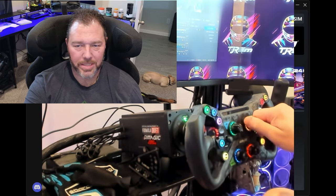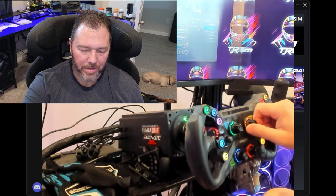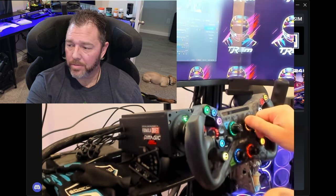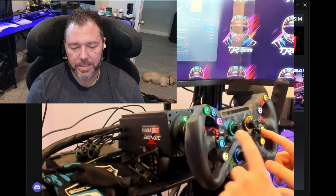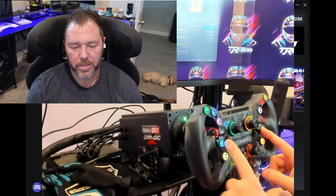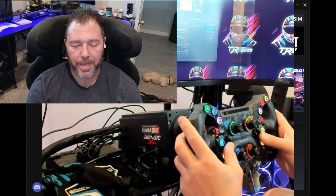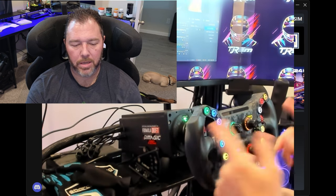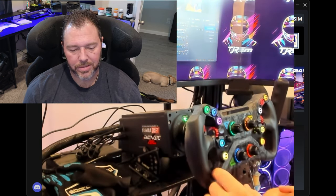I like all the buttons on it - they're very tactile. It's got the seven-way encoders - we used to call them funky switches back in the Fanatec days. They do a great job as far as in-game settings as well.